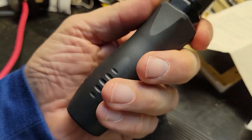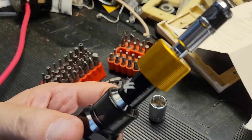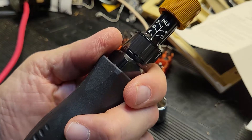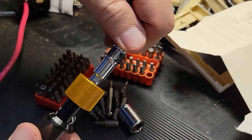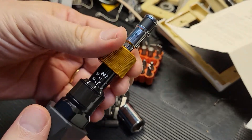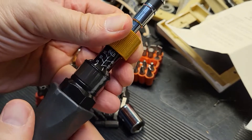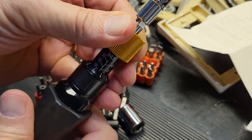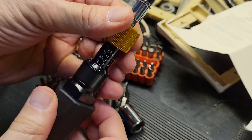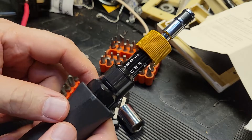While the handle is rubber coated, this tool is not electrically insulated. So when working with electrical devices, make sure the power is off. When done, simply remove your bit, store it, press the collar, turn the handle, and bring this back down to 10 inch pounds — that's the resting spot for the internal mechanism.